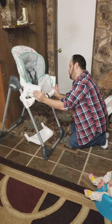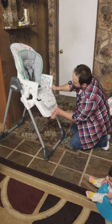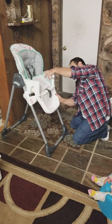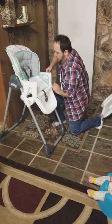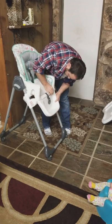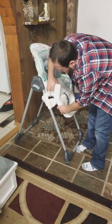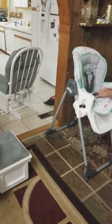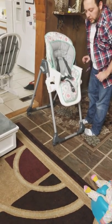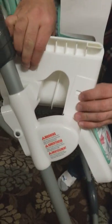Thank you for your help, Vivian. I need you to hold this for me. Let's go ahead and make sure everything is aligned. As you can tell — tight, tight, tight. You can actually see if I zoom in right here, these clips are tightly on there on both sides.